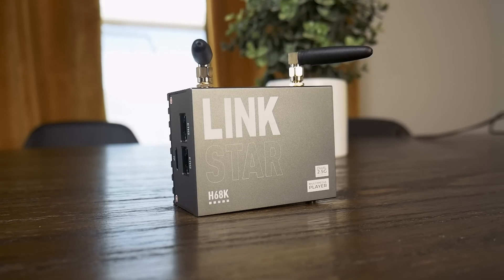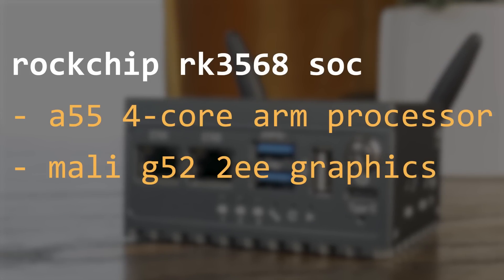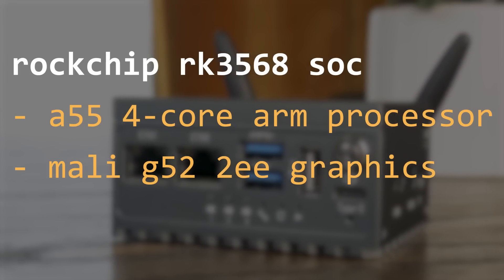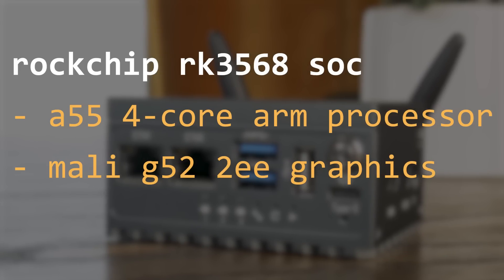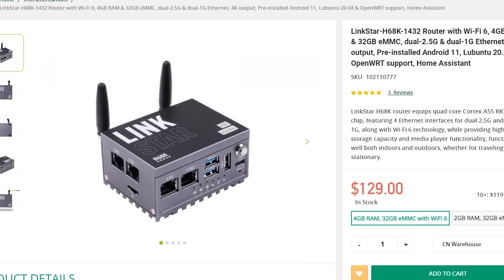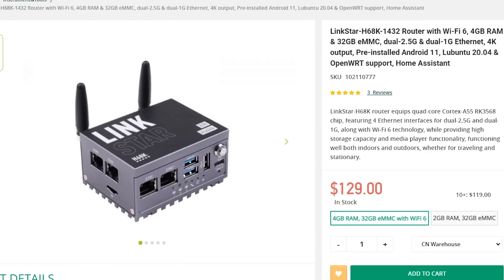This is the LinkStar H68K from Seed Studio. A tiny, and I mean tiny, ARM-based machine featuring a ROC chip RK3568 SoC with a 4-core A55 ARM processor and Mali-G52-2EE graphics processor, which supports 4K decode and 1080p encode. This specific model has 4GB of memory.